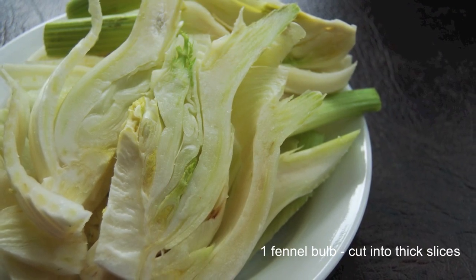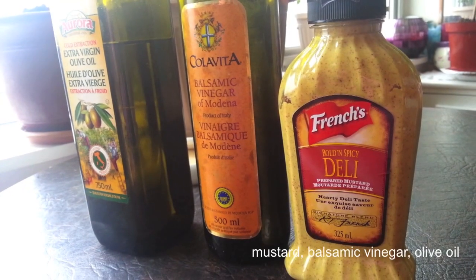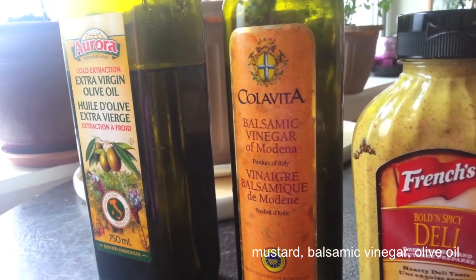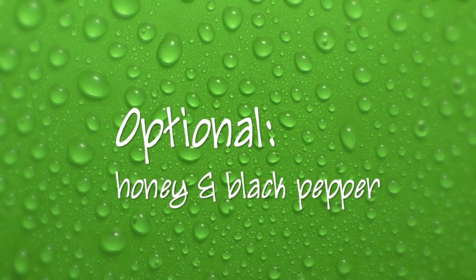For this recipe, you'll need one fennel bulb cut into thick slices. You'll also need some mustard, some balsamic vinegar, and some olive oil — roughly the same amount of all three. And there are two optional ingredients, which are honey and black pepper.